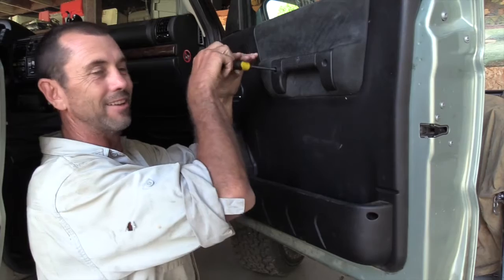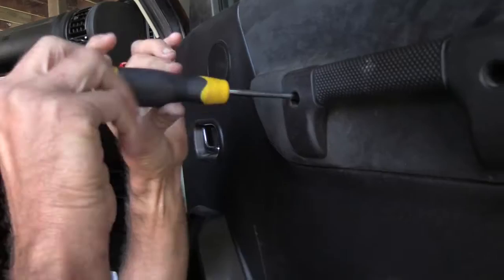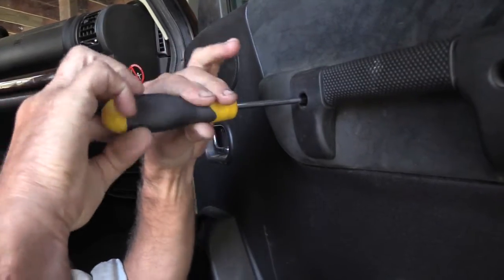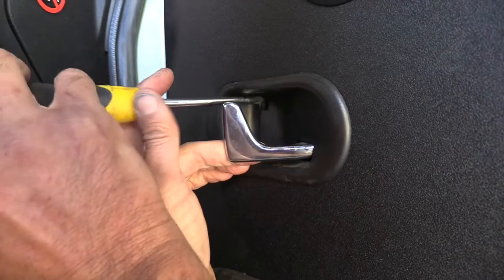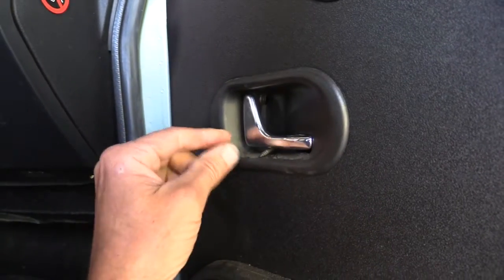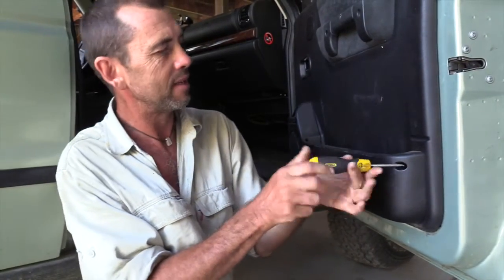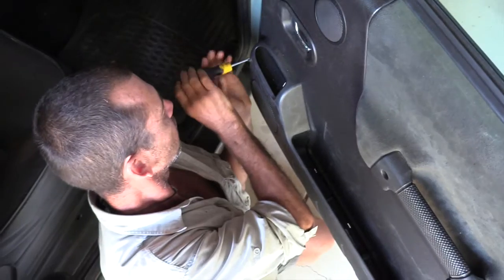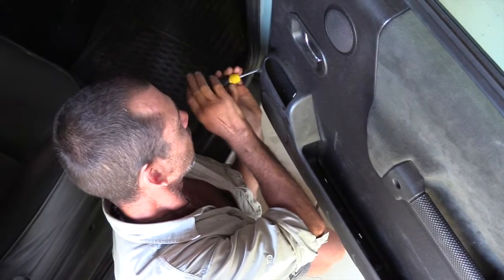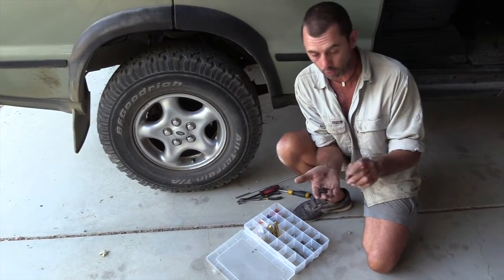It's like wheel nuts when you're taking a tyre off — why undo all five when you can get away with two? This one's well hidden. There we go. Once you get your screws out of the door — hopefully you've got seven, I've got four.